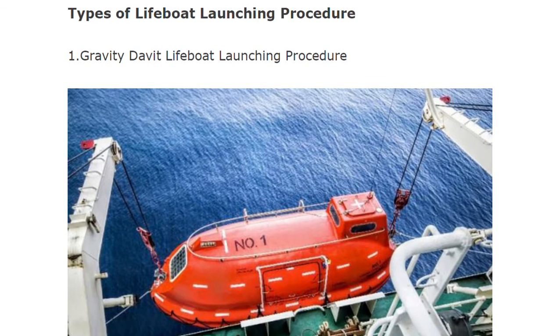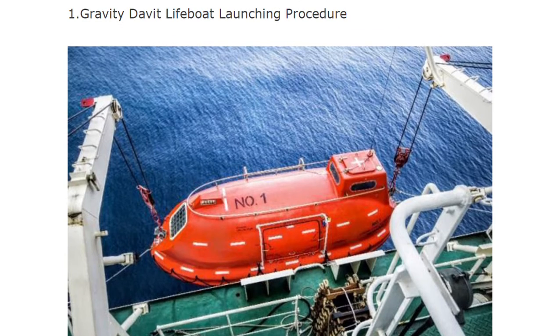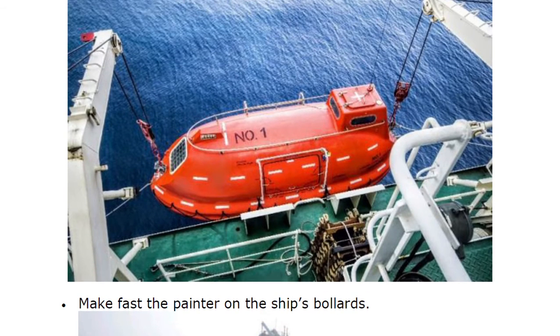We are going to discuss three launching procedures. The first one is the gravity davit lifeboat launching procedure, and we will go through it with images so you can pay attention.